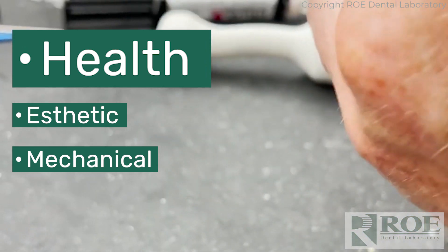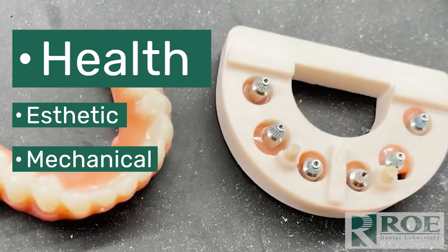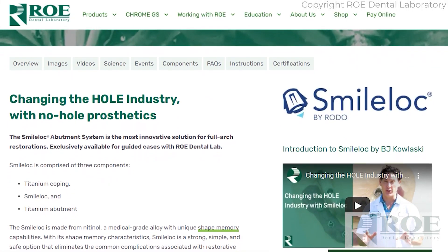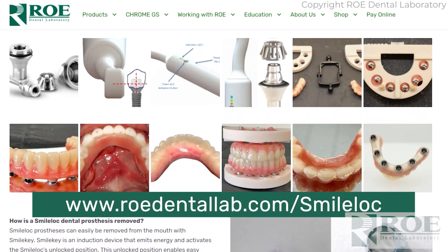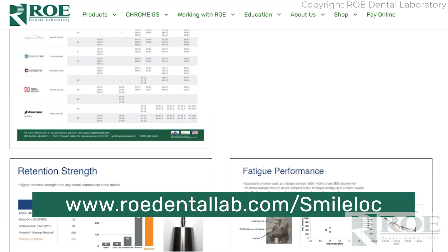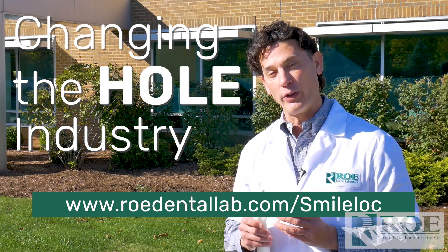The SmileLock restoration can be removed in minutes from the patient's mouth, allowing those cleaning appointments to go smoothly and more often in your office. If you're doing full arch in your practice, you need to look into SmileLock technology with Roe Dental Laboratory. Go to roedentallab.com/smilelock — there's tons of information, clinical research, all the information you need to make a great decision about trying this technology in your practice. This is going to change the whole industry.